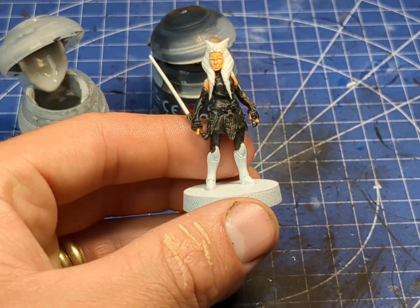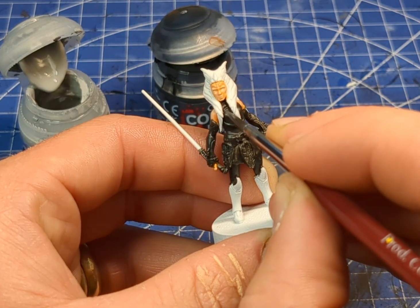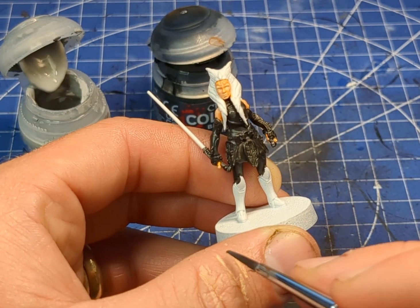Now we're just going to build up the gray of the under armor, so we're going to introduce a little bit more of our light gray — our Administratum Gray.